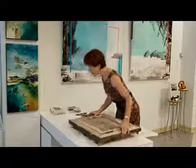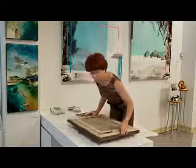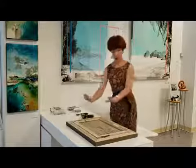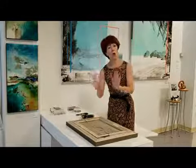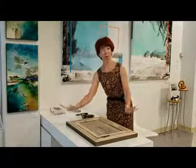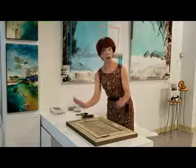I think I scratched the desk a little bit. Never mind — we'll put a little blanket. It's always recommended to put a little blanket so you will not scratch your furniture.